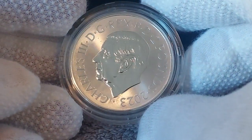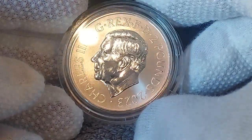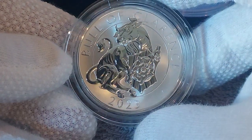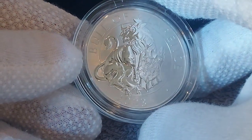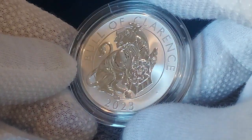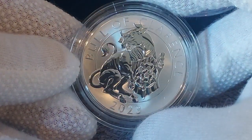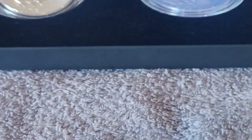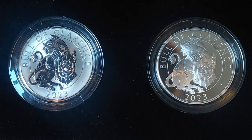Very beautiful. Here we see the two coins side by side. Again, this is a limited edition of 500.